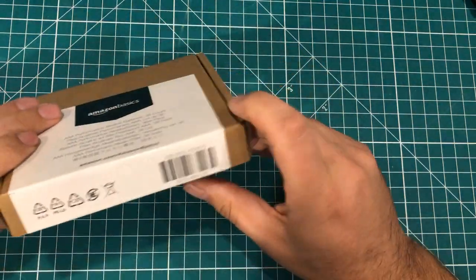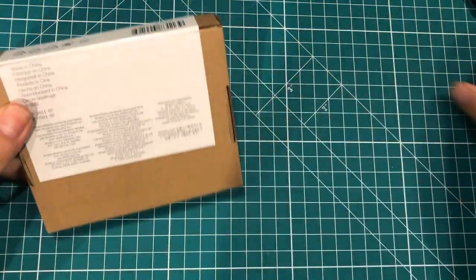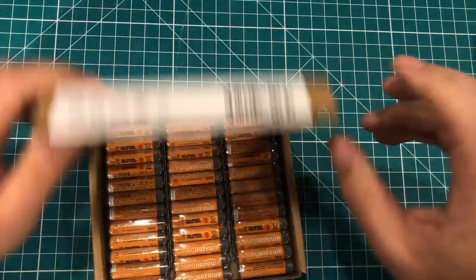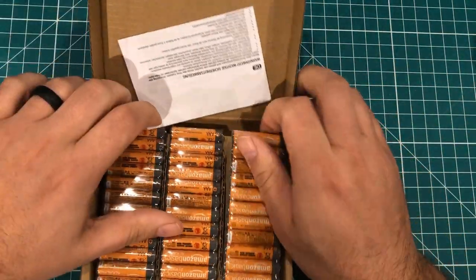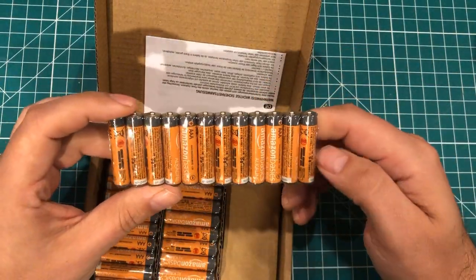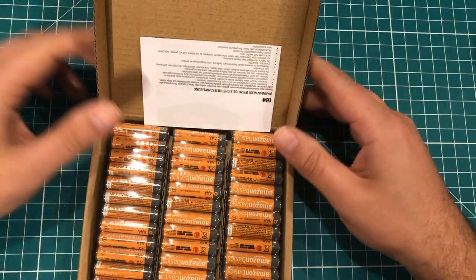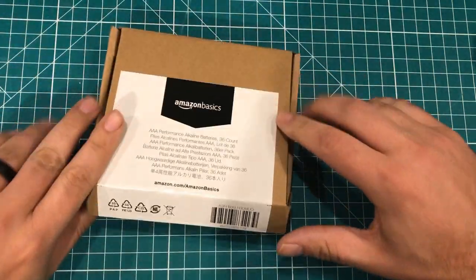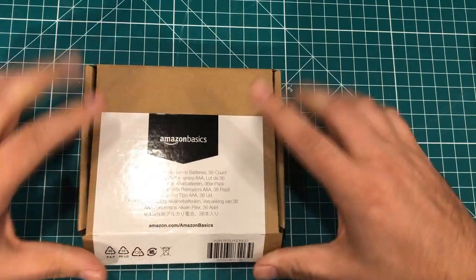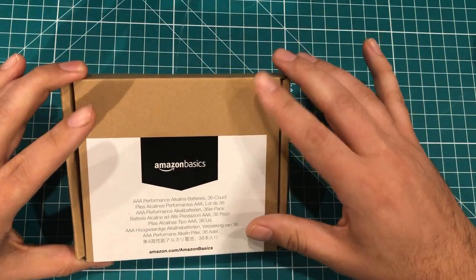They do not let me link directly to these with Amazon affiliate links, but in the shop I go through a fair number of batteries. I bought a 48-pack of these Amazon Basics batteries. I've heard people say bad things about them, but for the most part the reviews are pretty good and I like them.